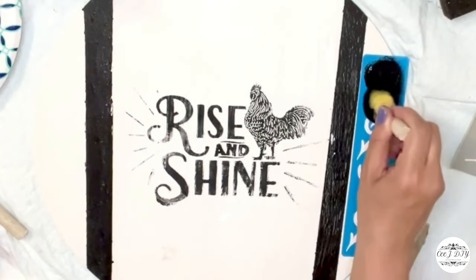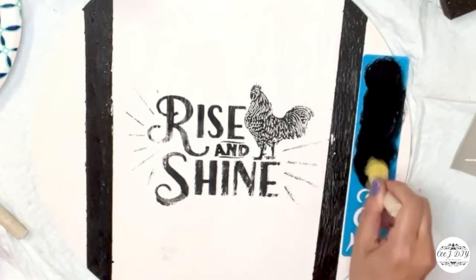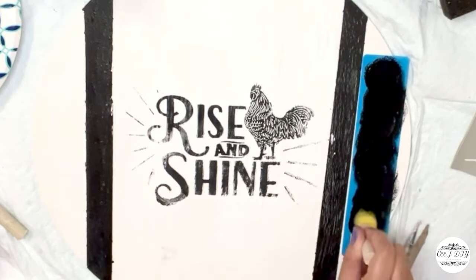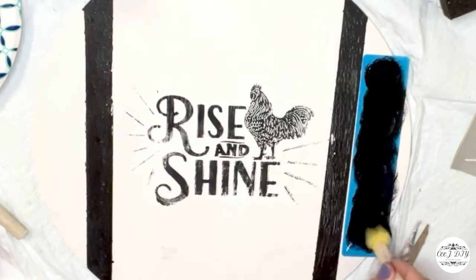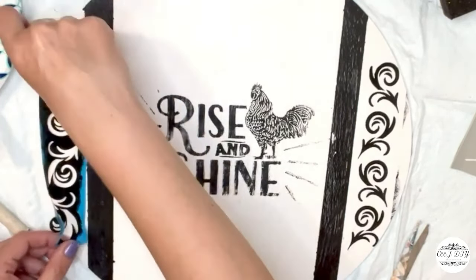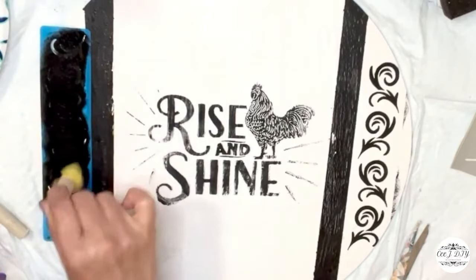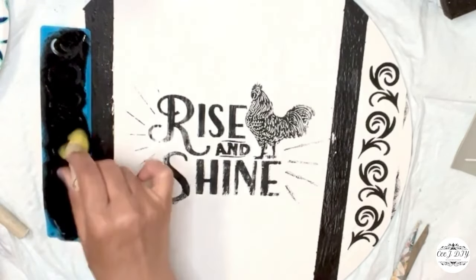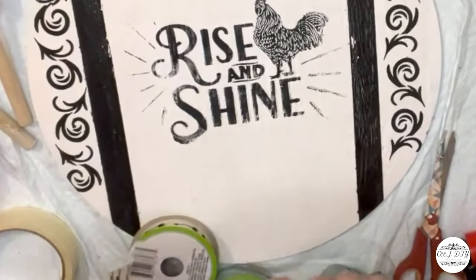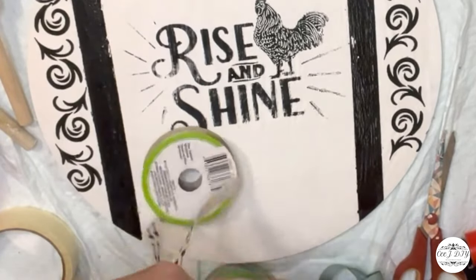I'm really loving how the sign came out so far — super cute. You can be super creative with all those stencils and the variety we have. I did the same on the other side, and now I'm just making a simple shoelace bow.